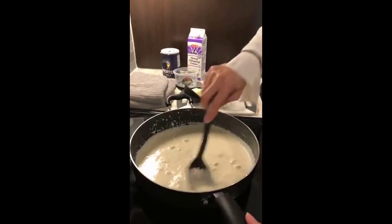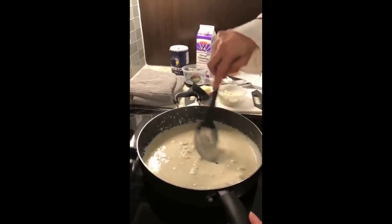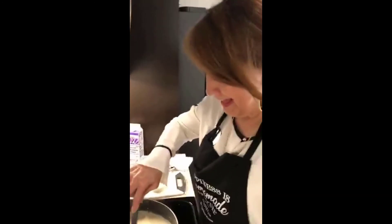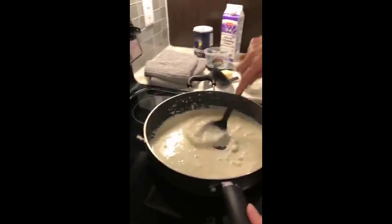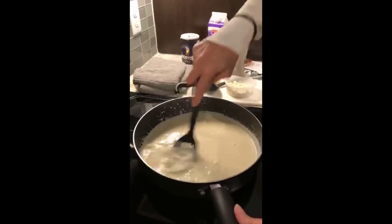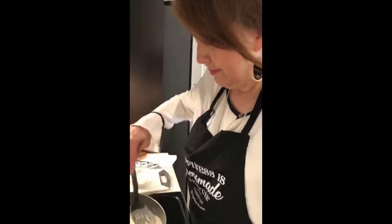It smells really good! The great thing about cooking on these days - Jess and I get to try it first. We have to make sure it tastes good for everyone else. It's getting there, we're almost done. I'm going to break some of these pieces that are huge.